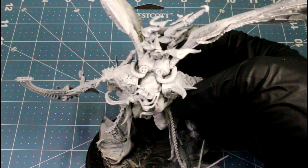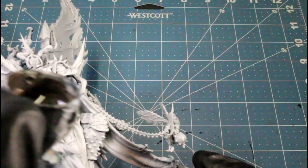Hey guys, welcome back to another video. Today I'll be painting Mortarion with the Weeping Legion scheme. We just got him primed with the gray surface primer.